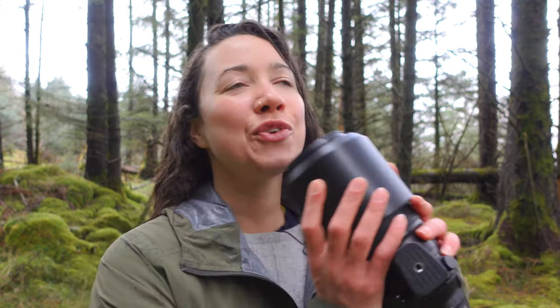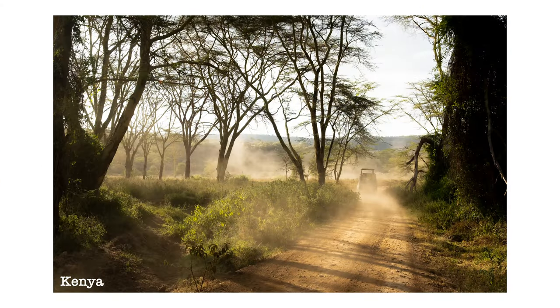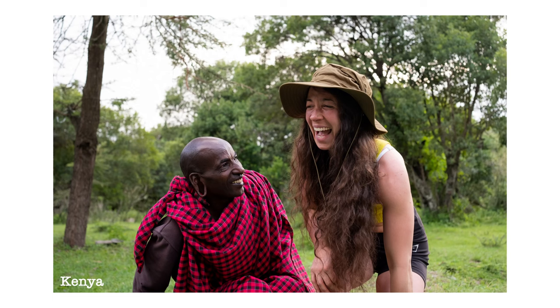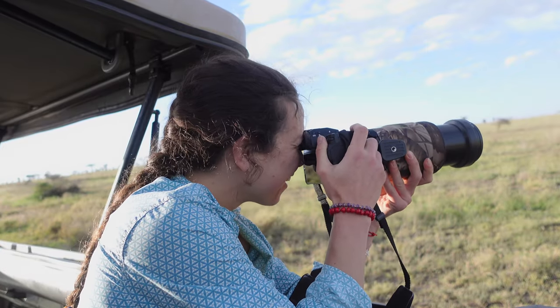I did a review of the Fujifilm 100-400mm just under a year ago, and I wanted to do another one specifically about wildlife photography — in particular my trip to East Africa where I was on safari, hiking to see wildlife through Kenya, Uganda and Tanzania. I took this lens with me and it was fantastic. So I just wanted to share my experience and the key points of why it was great. Let's crack on with this wet review.